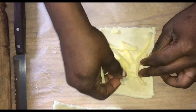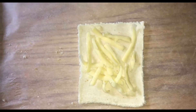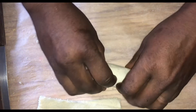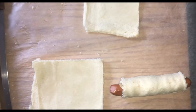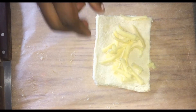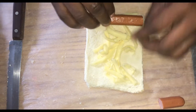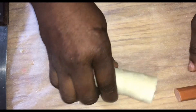It doesn't matter if you have sliced cheese or grated cheese — it's a matter of choice. Then I put in my sausage and roll, roll, roll. You can leave the sausage as long as the bread or trim it — just make sure it's not longer than the slice of bread. Cut the excess off and roll it up.